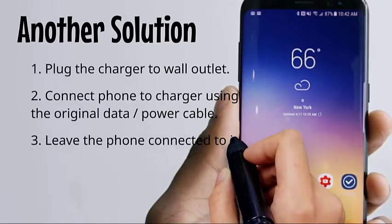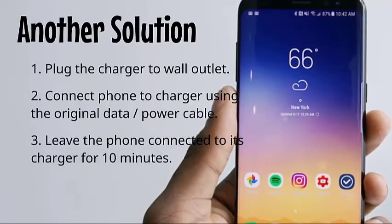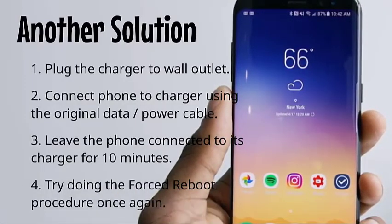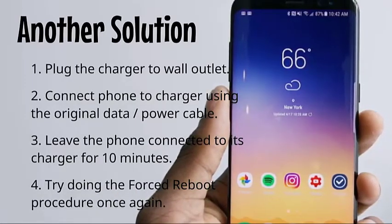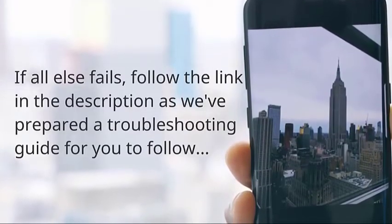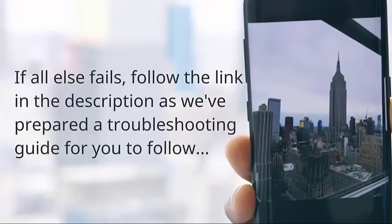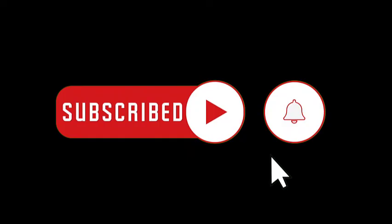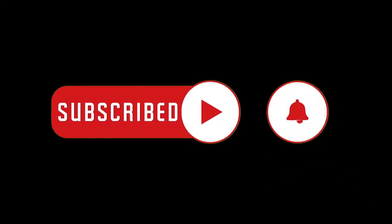follow the link in the description, as we've prepared a troubleshooting guide for you to follow. We hope that this guide has been helpful. Please support us by subscribing to our channel and don't forget to hit the notification bell.